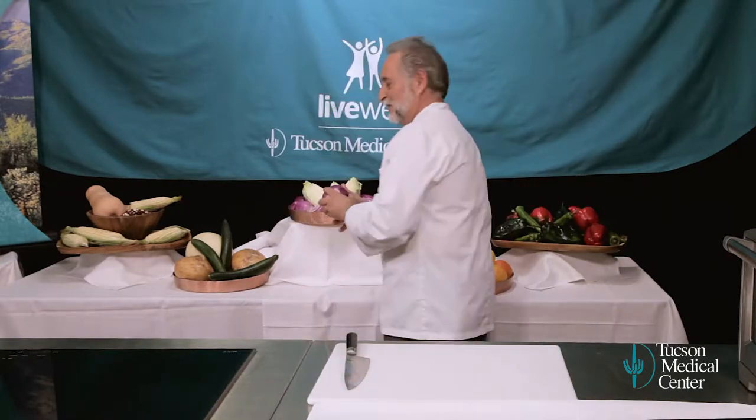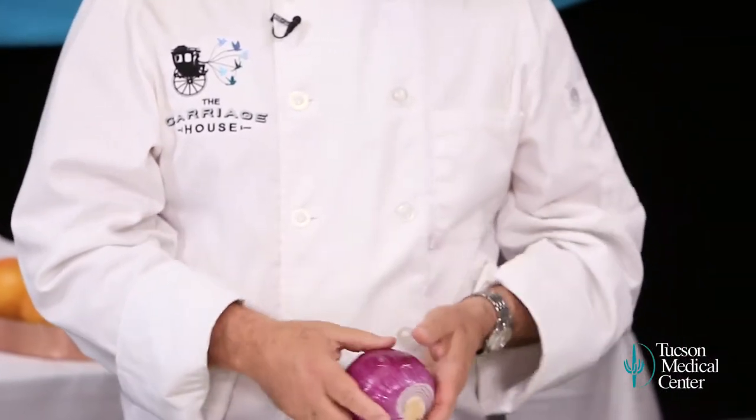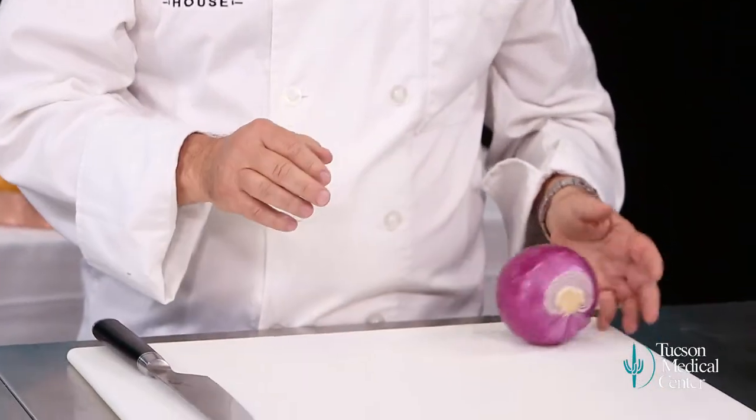Let's do a red onion. Onions are great things to demonstrate how to do knife cuts and how to use a knife. So, you've peeled your onion. You've got some choices right off the bat — do you want to work with it like this? Probably not. Always put the flat surface down. We're going to cut this in half.